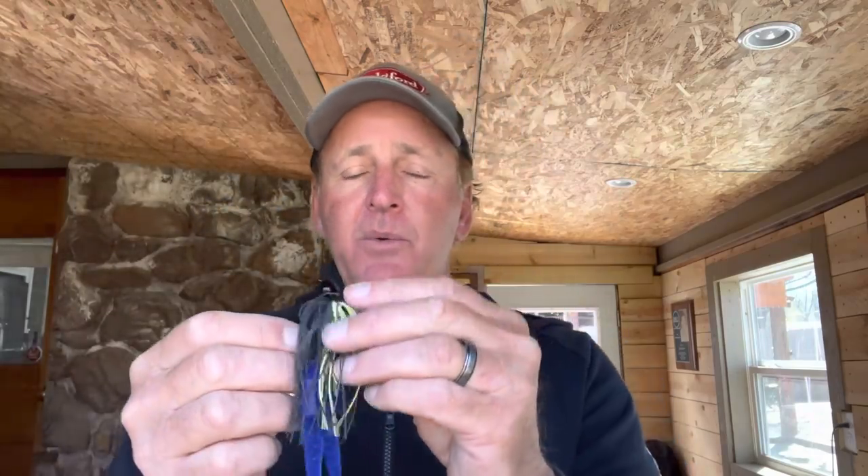For the trailer, I prefer the old chunk-style trailers. I either use the Zoom Big Salty Chunk or some of Papa's pork frogs. It's the combination of black, chartreuse, and blue that makes this a big fish color. It's sort of like fishing a big swimbait — you don't get near as many bites on this color as other jigs, but when a fish hits it, it averages about two pounds bigger. There's something about the flash and how gaudy it is that attracts the big ones.